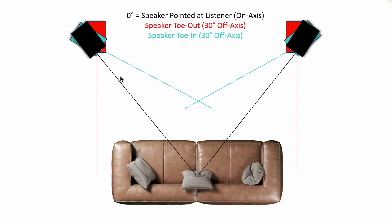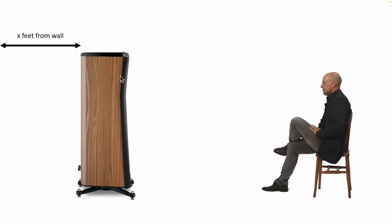Some of you may get tired of me saying this, but a lot of people are new here. So when I talk about angles of the speaker, here's an overview of what I'm talking about. Zero degrees is pointed directly at you. Toe-in would be blue, toe-out would be red. And when I talk about distance from the wall, this is from the back of the speaker to the wall.